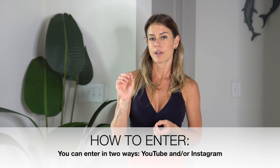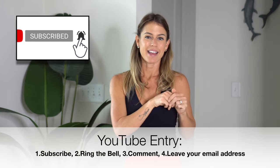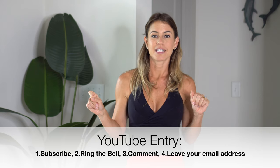You can enter this giveaway in two ways. First, through my YouTube channel. All you need to do is subscribe to my channel, ring the little bell, and in the comments of this video tell me what your favorite song or choreography is that you have danced with me. Also, make sure to leave your email address, because if you are the lucky winner I need to be able to contact you. Here on YouTube it's kind of hard to track people down, so comment and leave your email. Easy.